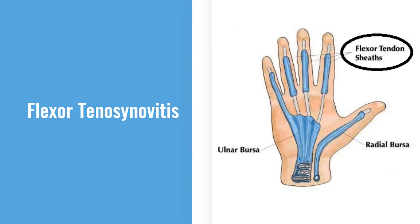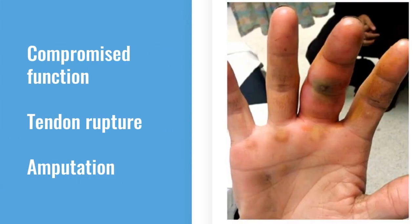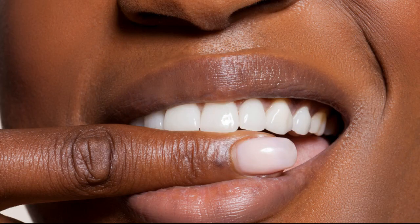Flexor tenosynovitis is an infection involving the flexor tendon sheaths of the hand. The reason why it is so important to diagnose is that it is associated with significant morbidity, including chronic compromised function of the finger, as well as potential tendon rupture and even amputation of the finger. The infection can occur from hematogenous spread, but it's much more likely to occur from local inoculation from a laceration, a puncture wound, or a bite.